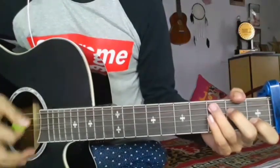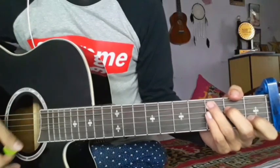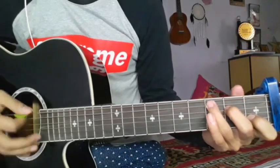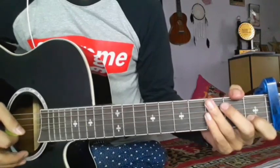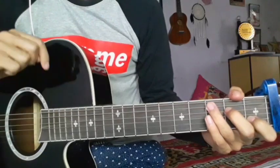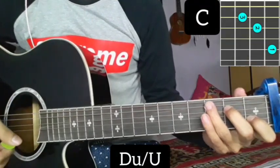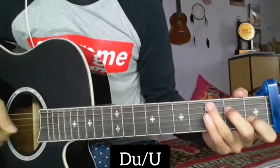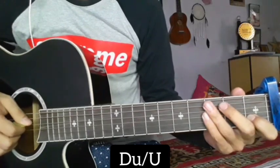I will show the verse from the beginning. We will start with the verse using the C music. Now we will add a fill up slowly.